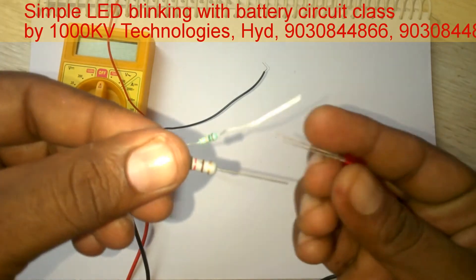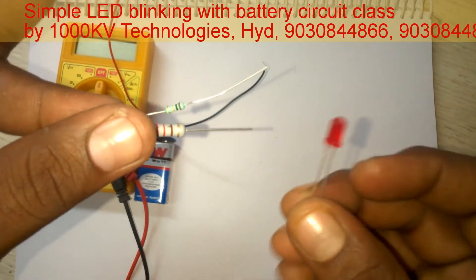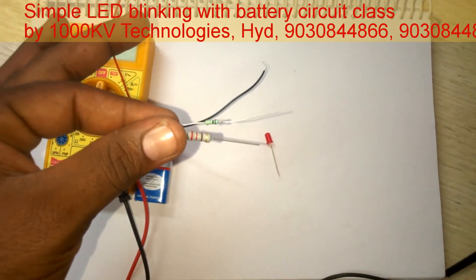And this is the demonstration on the resistor. Thank you.